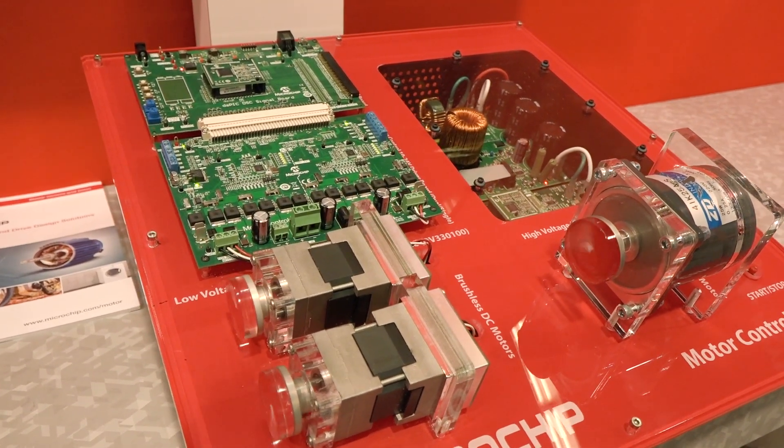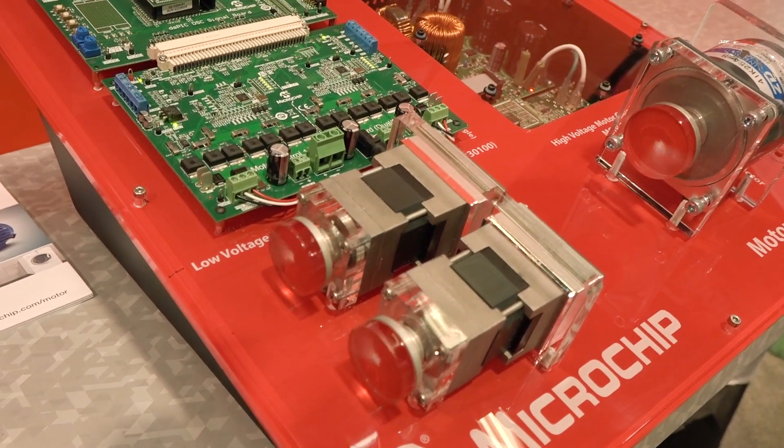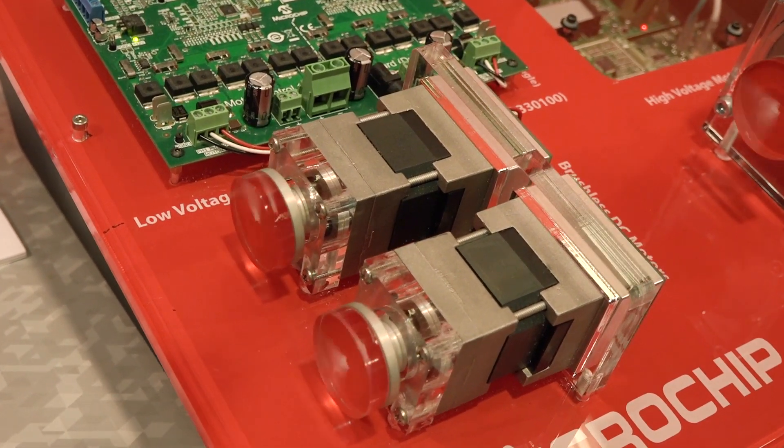On our website you can also download a free tool to create a field-oriented control code set for a motor from scratch, and this is called MotorBench.